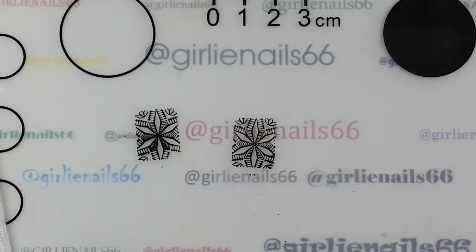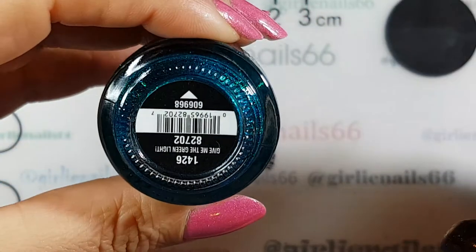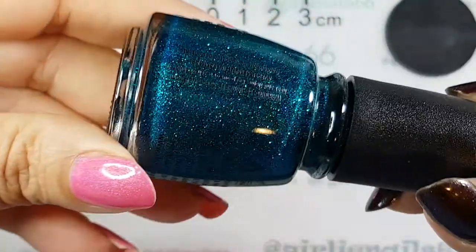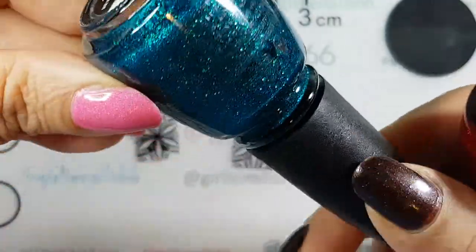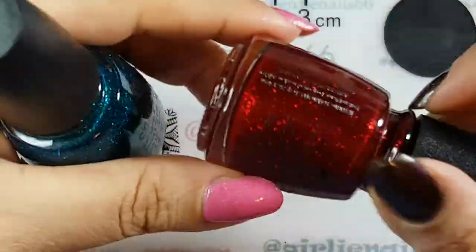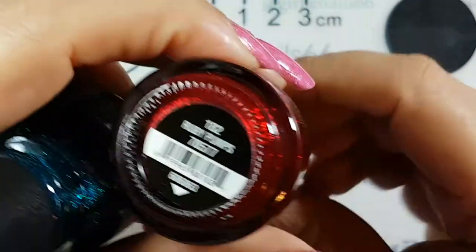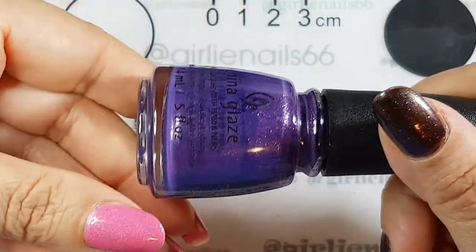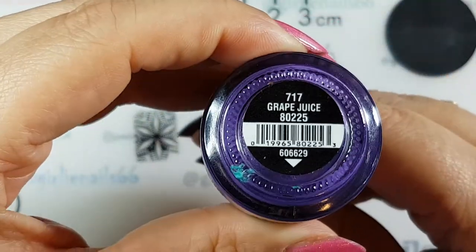The colors I'm going to use today - I've decided on three. First is 'Give Me the Green Light' - it's sparkly and says green light but looks more blue to me - and this is a China Glaze. Then this red called 'Ruby Pumps', and I'm going to add some purple called 'Grape Juice'.